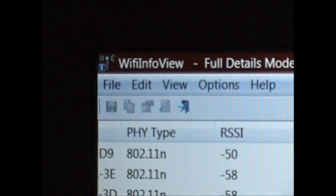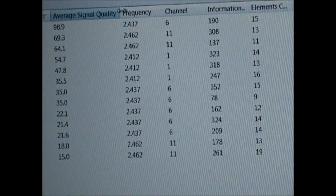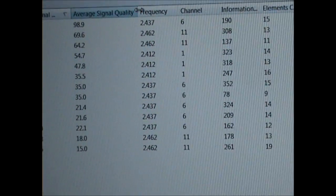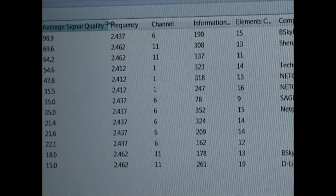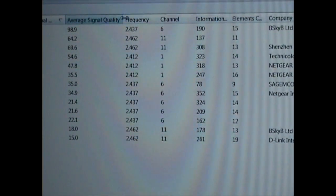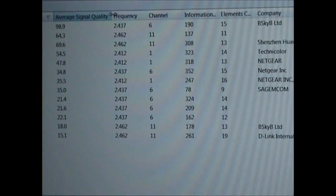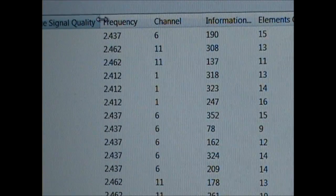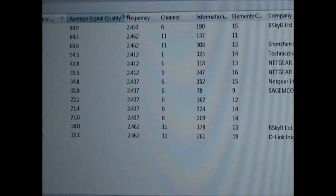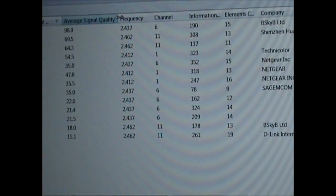This program is called WiFi Info View, which is free to download, and it's quite useful to help you decide what channel to choose. You can then go into your Sky Hub homepage and manually change the channel to whatever you think is best, or just leave it on auto. I've found that changing it to channel 6 has been fine so far, because it's always best to be on a different channel to the access points nearest you in order to minimise interference.